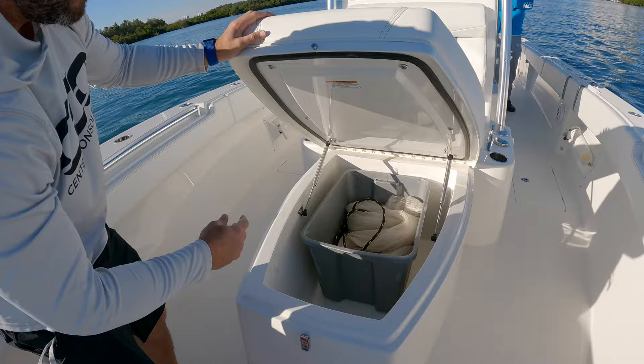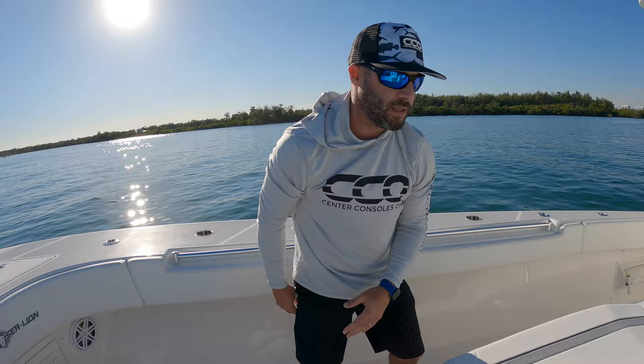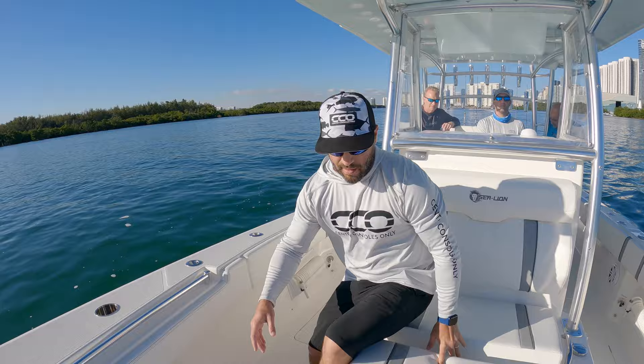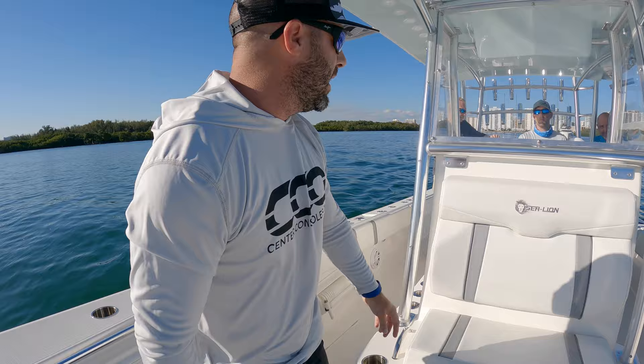Check this out — a really nice lounger here in front of the console, and obviously a great cooler space as well. Bouncing around to the islands, whatever you do, you can never have enough storage or spots to hold ice, bait, food, and drinks — and you can keep them off the deck, which is nice. For the family or the boys going out fishing, it's a real comfortable spot here with cup holders on either side and fresh water access on the port side.